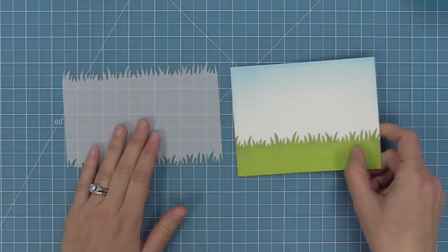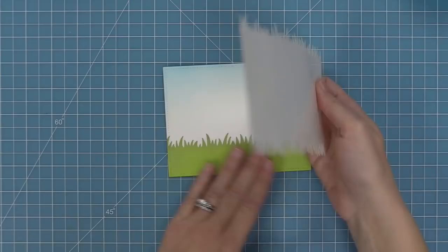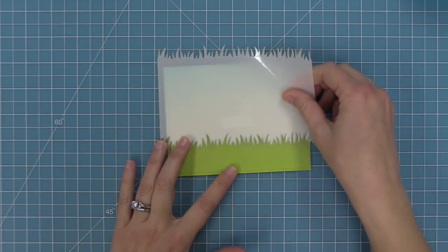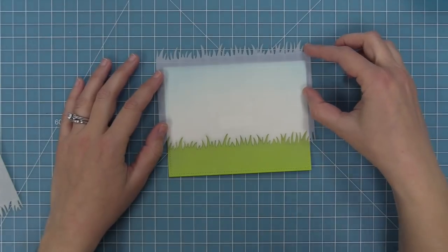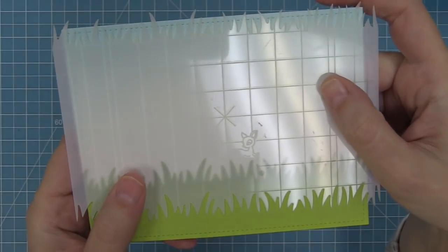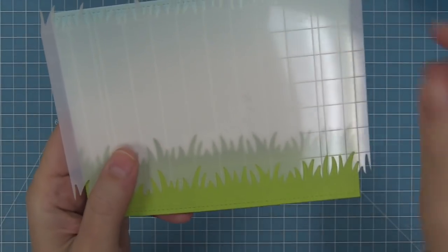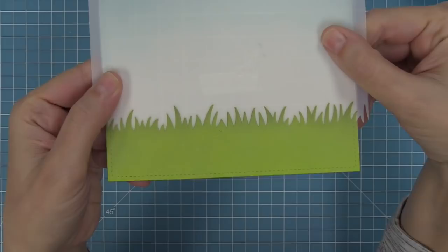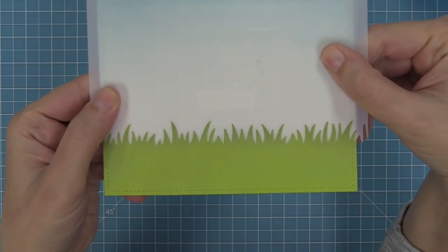The bottom half of the stencil helps you create gorgeous grass. All you're going to do is put it onto your card and do some ink blending with a foam ink blending tool, a blending brush, or whatever you've got on hand. You'll see how that lines up — right here the grass is going to line up. We can easily line up on either side at the five-and-a-half inch marks and create our grass.